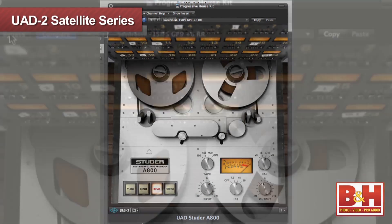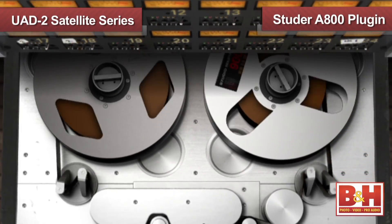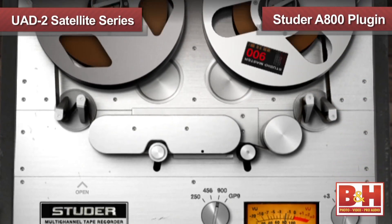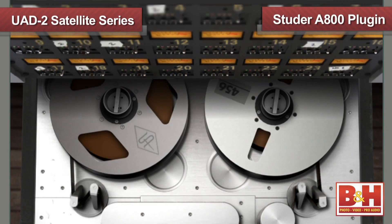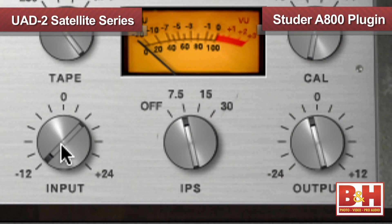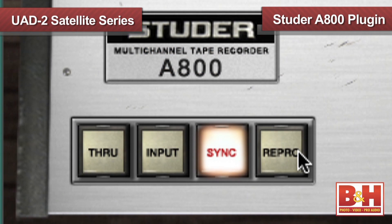Check out this example. This is the UAD Studer A800 tape simulation plug-in. A year in development, the plug-in does a great job of simulating the warmth of recording to a multi-track tape machine. You can change the speed of the machine, the kind of tape, the input and output levels, even the tape head the sound is played back from. Let's listen to a loop first unprocessed, and then with the plug-in enabled and set to a heavily saturated sound. Check it out in headphones if you can.